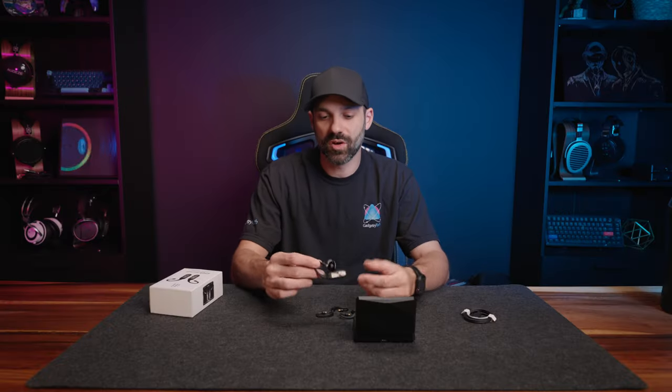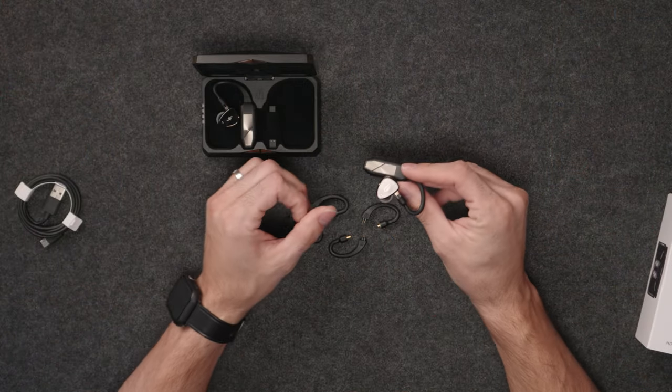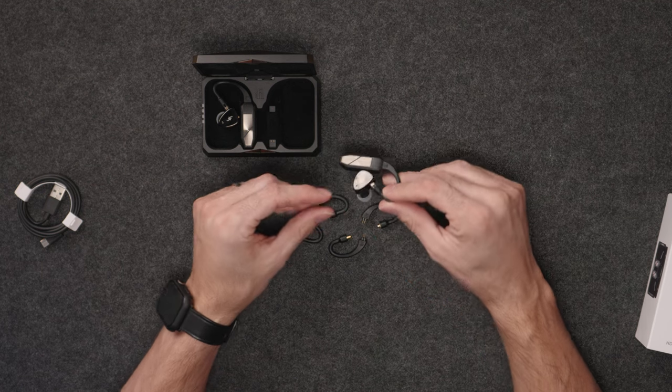At $400, you get a few different hook configurations, and the default one is the 0.78mm, which is the most common. There's no QDC interestingly. Depending on your IEM design, like this Simgott EM6L, the hook is going to stick out a little further because it's not recessed into the IEM body.